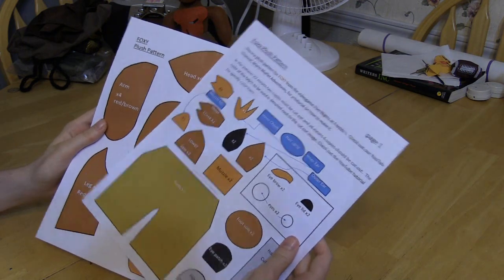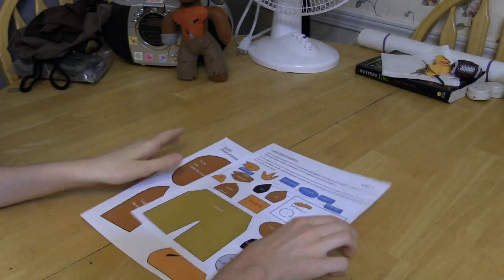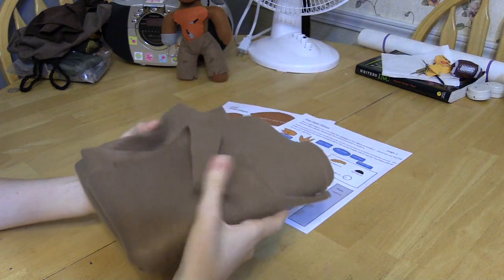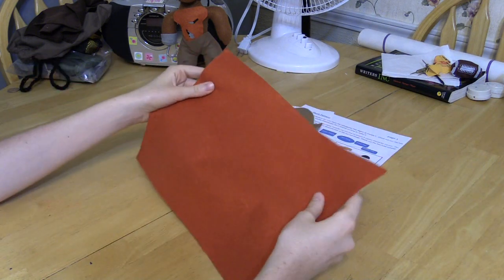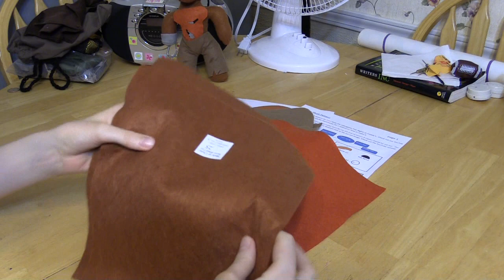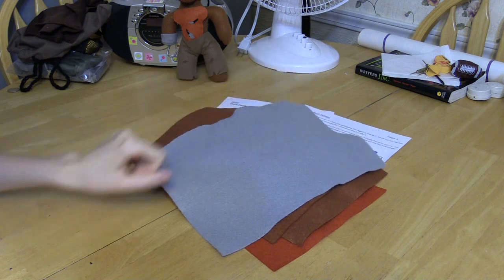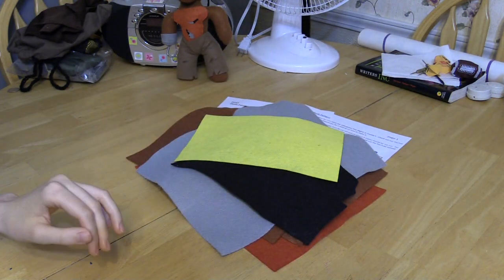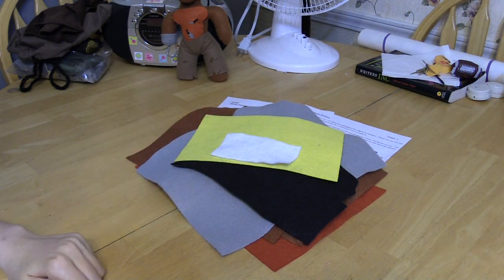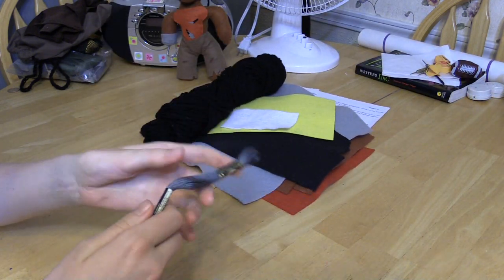You can get the pattern off DeviantArt - the link will be in the description so you can print it off. You need two pages of the pattern. You'll need some brown fleece for Foxy's pants - it doesn't matter what you use as long as it's brown. You'll also need one sheet of orange felt, two sheets of reddish-brown felt, one sheet of gray felt, some black felt, a little bit of yellow, and a little bit of white.